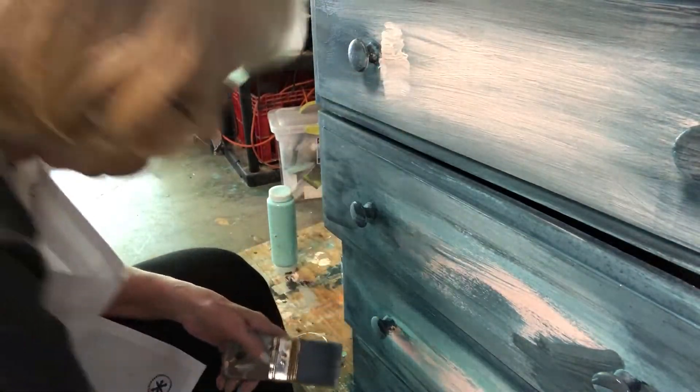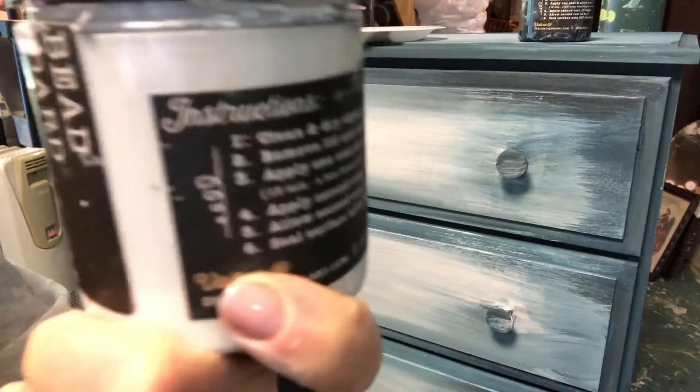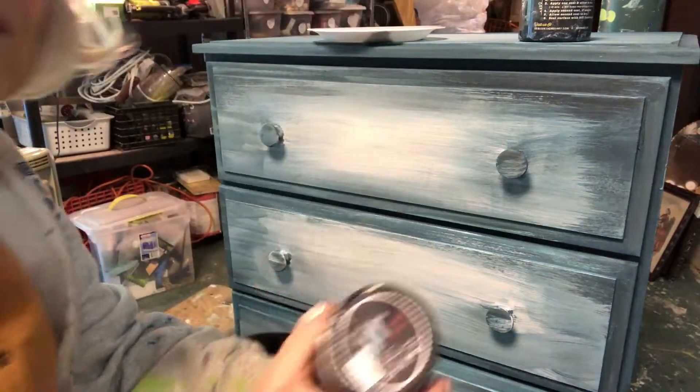That's so much better! But I still wasn't satisfied with how it looked, so I took some Beadboard, which is a white paint, and I added it to the middle.